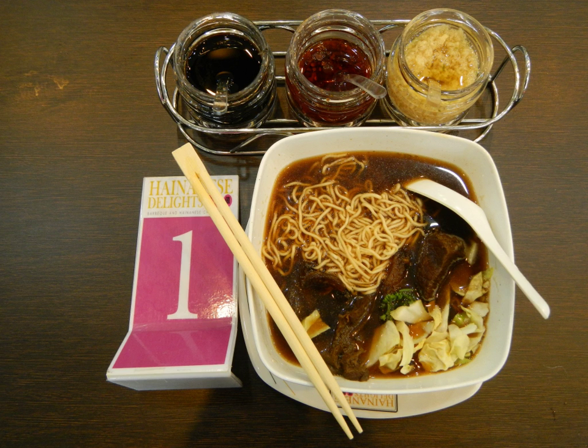According to the Random House Dictionary of the English Language, 2nd edition, the term derives from the Middle English 'brusket', which comes from the earlier Old Norse 'bržask', meaning cartilage. The cut overlies the sternum, ribs, and connecting coastal cartilages.